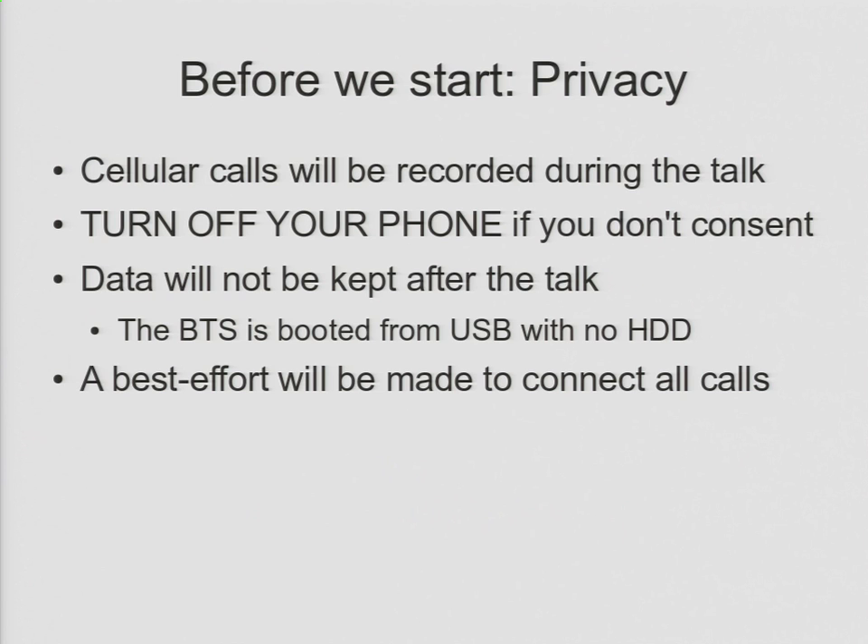This is the machine that's actually running the demo. I don't know if you can see this big gap here where the hard drive should be. It's actually booted from this USB key, and at the end of the talk, I'm going to be cutting that USB key in half with a Leatherman. So I'm recording all kinds of very sensitive information, settings about your phone, logging phone calls, but it is all going to be destroyed at the end of the talk.